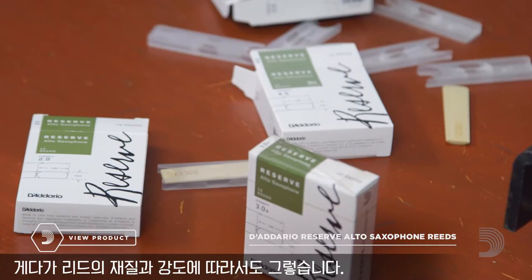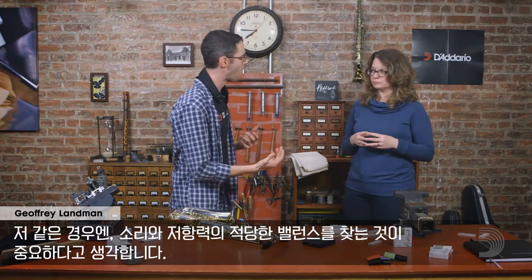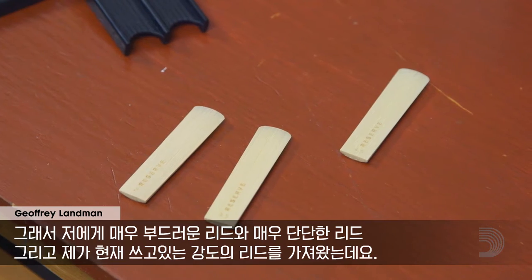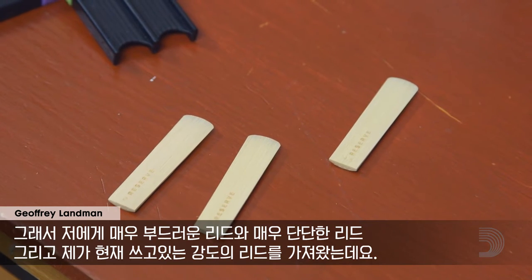It depends a lot on which size mouthpiece we're playing or what kind of mouthpiece. And there are many different makes of reeds out there and strengths, so it's important to find the right one for you. For me, it's always about finding the right balance between sound and resistance — the tone you want, but also not working too hard to play. So I've deliberately chosen a really soft reed, a really hard reed, and a reed that's my normal strength.